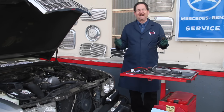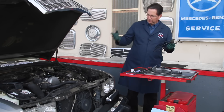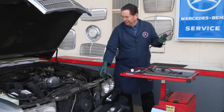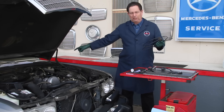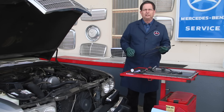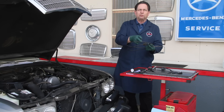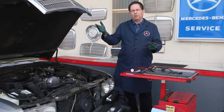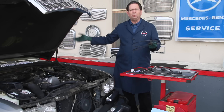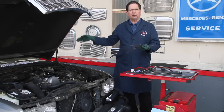Every time I go to put a hood cable in I get chest pains — it's just a crummy job. For one thing it's really hard to get to the two nuts that hold the cable bracket under there. The other thing is it's really, really hard to get this grommet into the firewall. Another reason I had to replace this hood cable was water was leaking through the grommet — I'll explain more about that in my instructional video on my website — but we had two issues with this car because of a faulty hood cable.